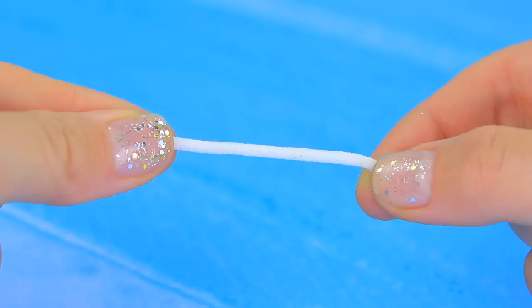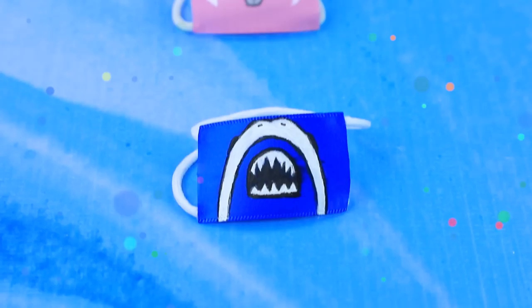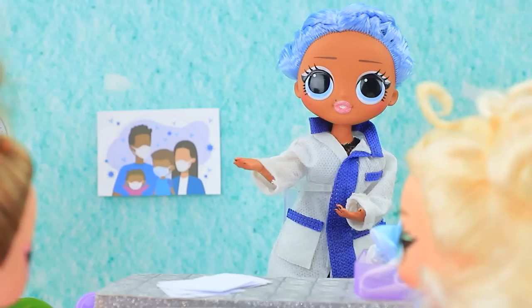Prepare satin ribbons, draw a bunny face, and attach the rubber bands. Animal face masks are the latest hit — it is easy to stand out in a crowd of basic masks with these. The kids came to the hospital to visit their grandma. Good afternoon, we came to visit Mrs. Clark.